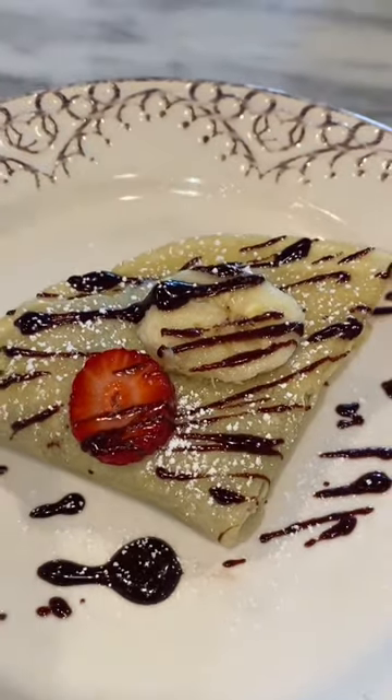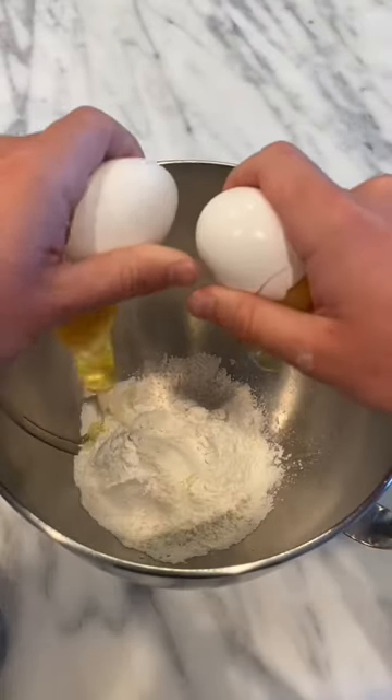Today we're making the best crepes y'all ever have. I just got back from Europe and I didn't get crepes, so today I'm gonna make them.